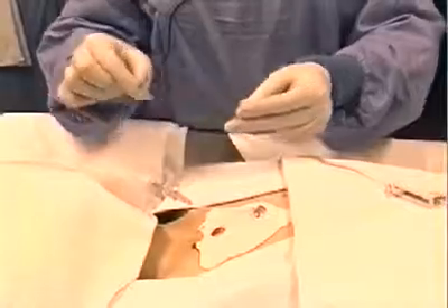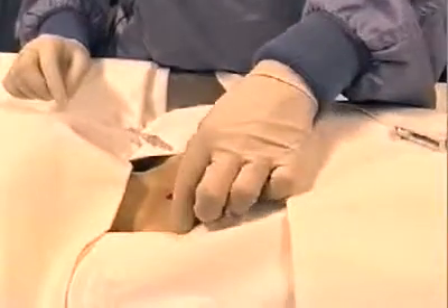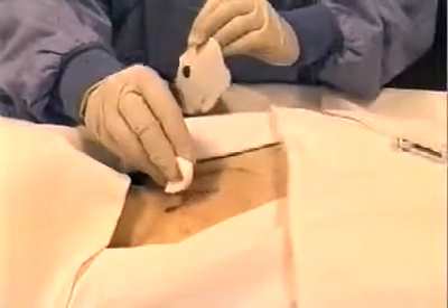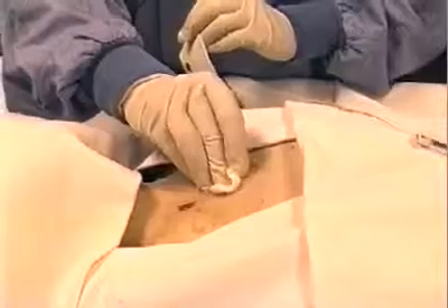Discard the remover and the infusion tube, treating it as a contaminated sharp. Once the tube is out, the patch can then be pulled off. Apply pressure to the small hole left by the infusion tube and treat the wound using aseptic technique.